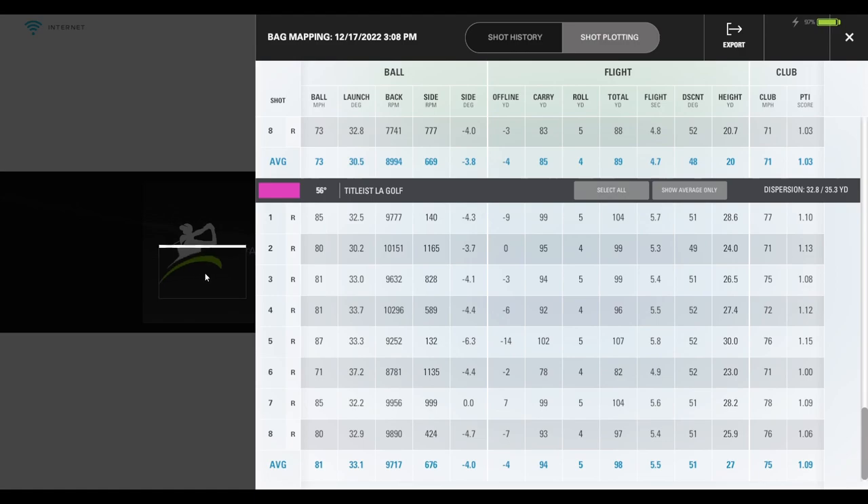Now the 56-degree comparison side by side. LA golf ball: ball speed of 81 vs. Club Special at 73. Spin numbers: about 9,000 backspin on the Club Special and 9,700 on the LA golf ball — not as big a difference as I was predicting. The LA golf ball is a little bit lower spinning; normally with a Pro V1X I can get up to about 10,500. Distances: about a 10-yard difference — Club Special flying 85 rolling out to 89, LA golf ball flying 94 rolling out to 98. LA ball also slightly longer in the air and higher. Makes sense.